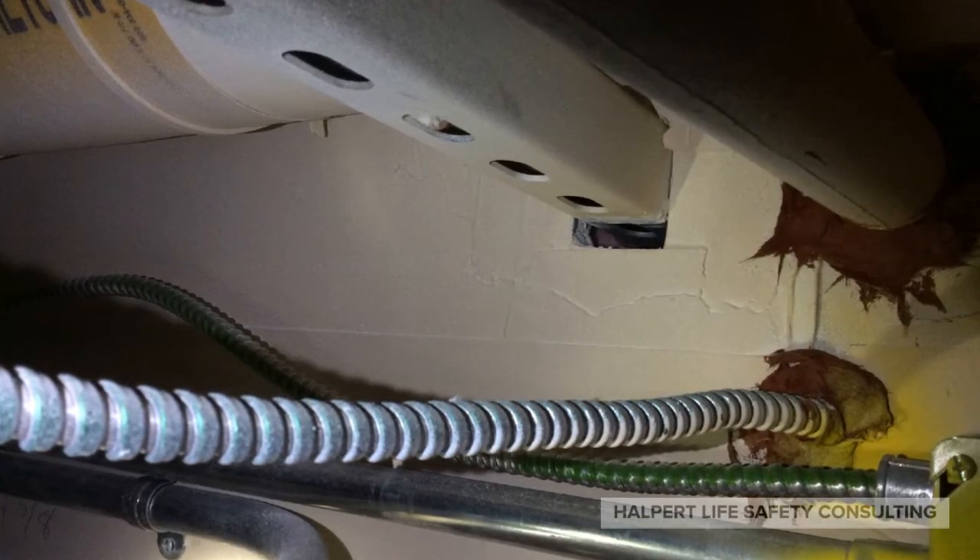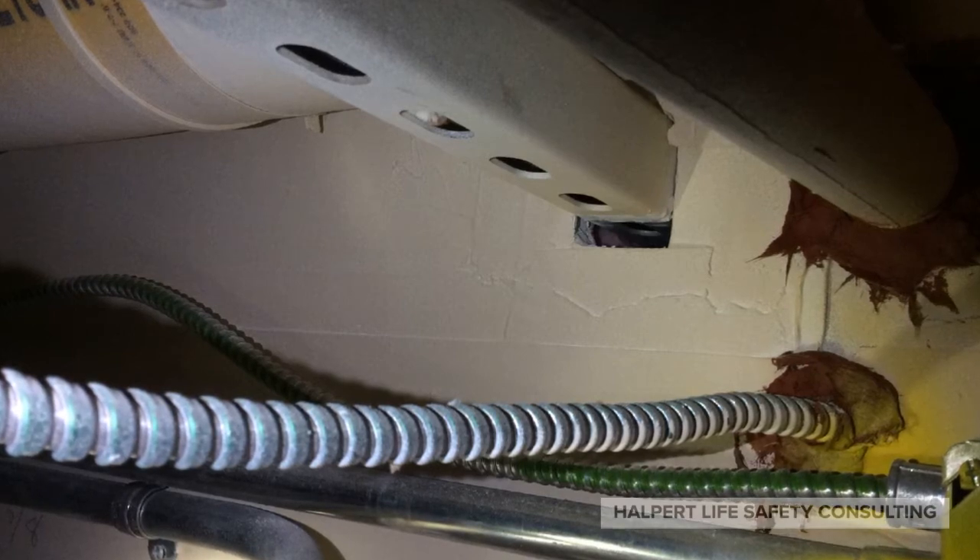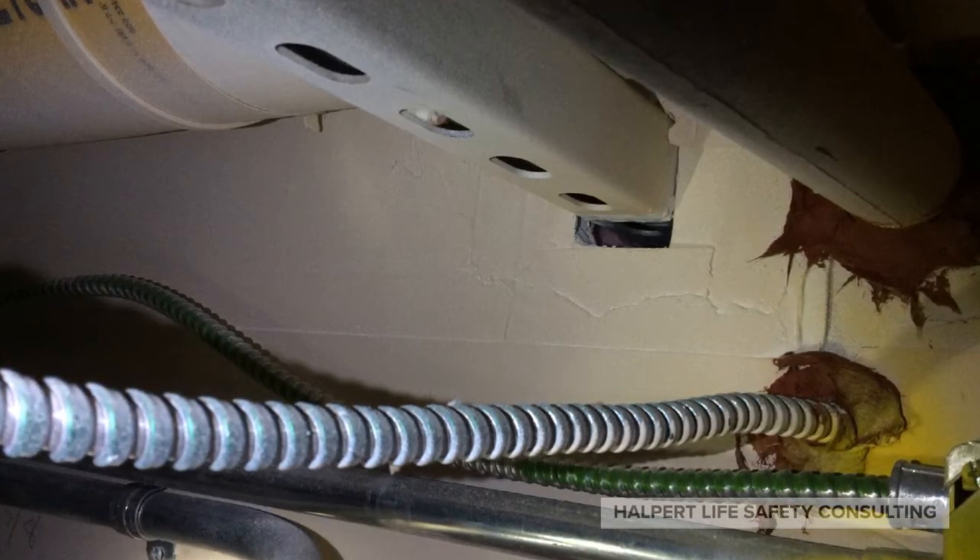Next up, we have a section of strut penetrating a gypsum wall. It might be supporting ductwork or possibly a conduit rack, but it doesn't matter when we're looking at what firestop detail we need. Some people might treat this like a 1,000 series detail, but it's not a pipe, and in a fire scenario it's not going to behave like a pipe. The unistrut lands in the miscellaneous mechanical category, along with threaded rods, structural steel, and any other array of stuff that doesn't fit anywhere else. So the 7,000 series detail is what you need, just like in our next example.